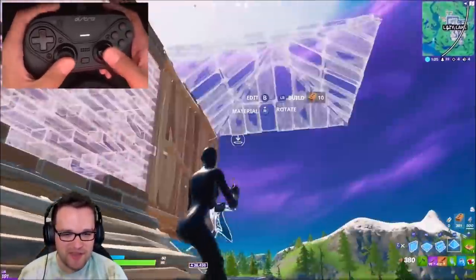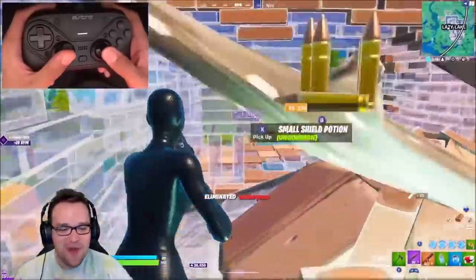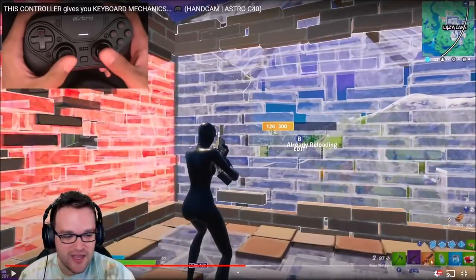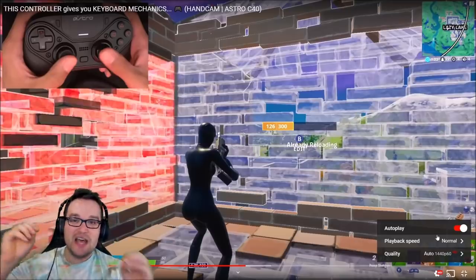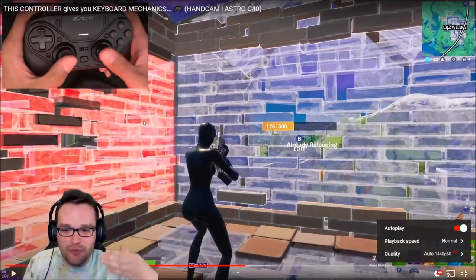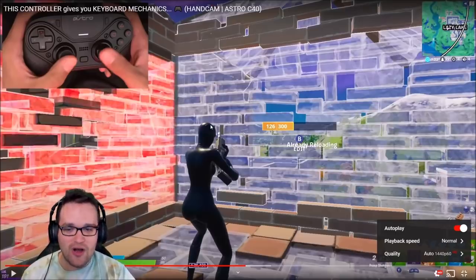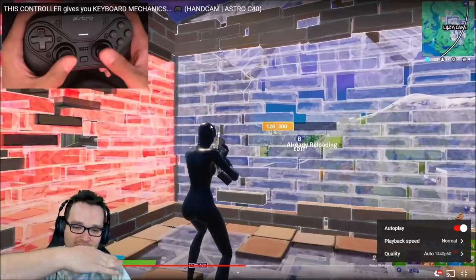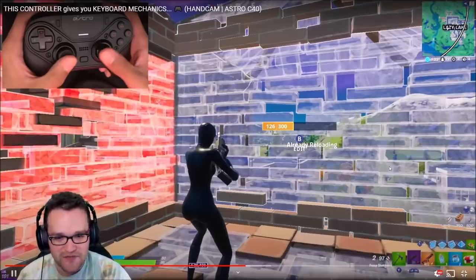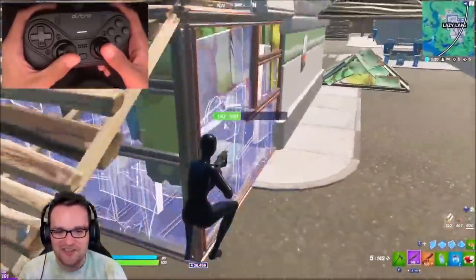He grabs that wall the opponent just gave up, and watch this setup — he absolutely dumps this guy. This goes back to Slight's big-brain prediction ability. Notice how he's not panicking or rushing in to take the position awkwardly. Instead, he baits the player, grabs the wall so the player thinks it's safe to run that way — but because Slight is so fast he grabs the wall and the pyramid above it, then just waits for the player to make that predictable edit. He does, very predictably, and Slight dumpsters them.